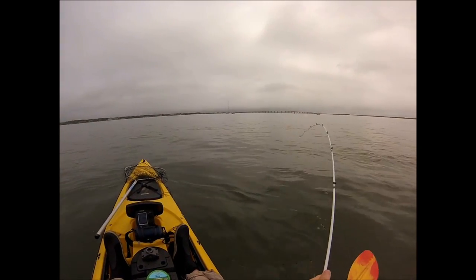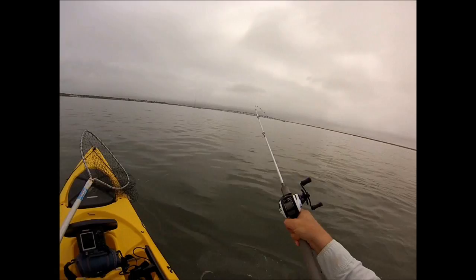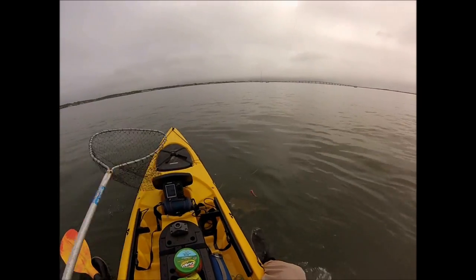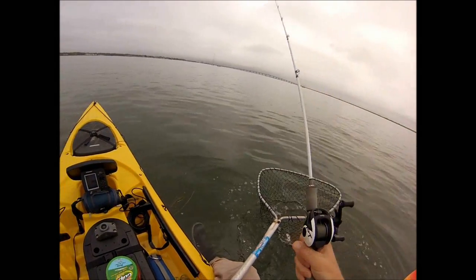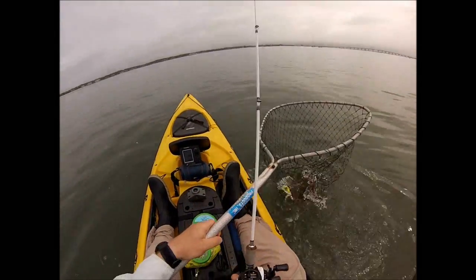I actually don't have my landing net where it's supposed to be — I have it in the traveling position, so I've got to get that. Of course it gets hung on the bungee cord. Anyway, this is a decent fish — good way to start the trip off, a keeper for sure. Our minimum size limit for this trip is 18 inches.